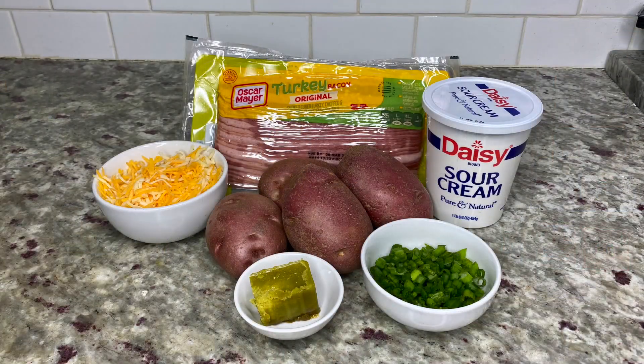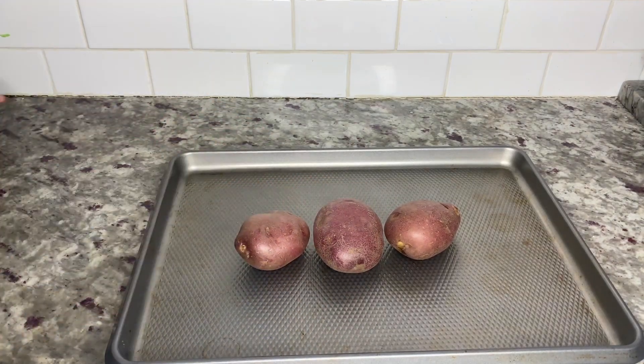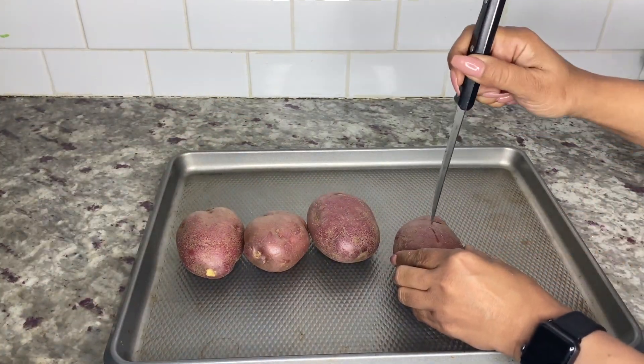Like always, this recipe will be quick, simple and easy. For this recipe you'll need shredded cheese, red potatoes, bacon of your choice, heavy cream or half and half, sour cream, chopped green onions, and canna butter.